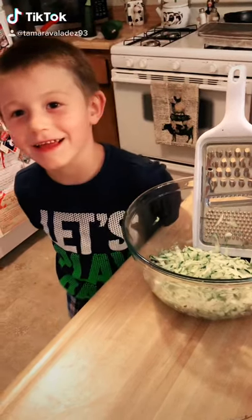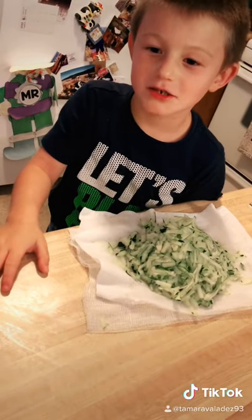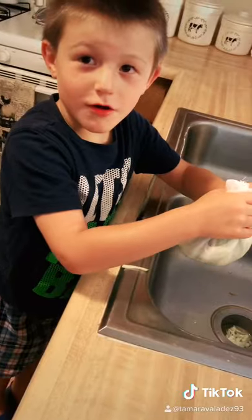I grated the zucchini. I put the zucchini in the cheesecloth and squeezed all the water out.